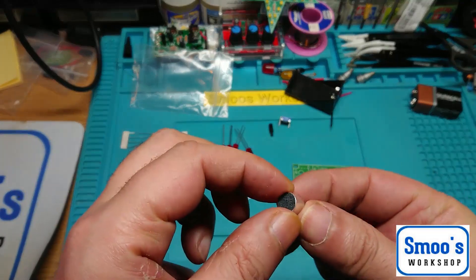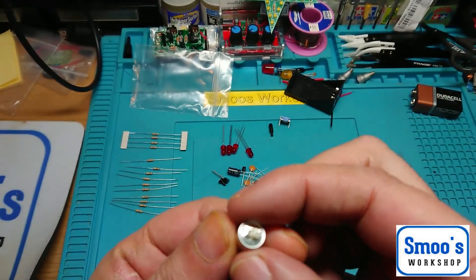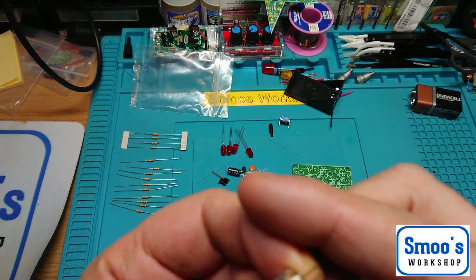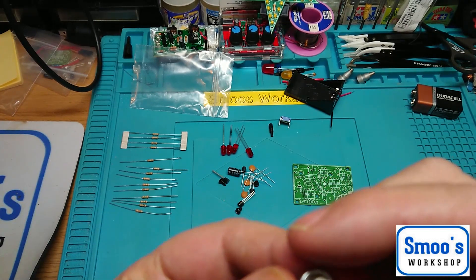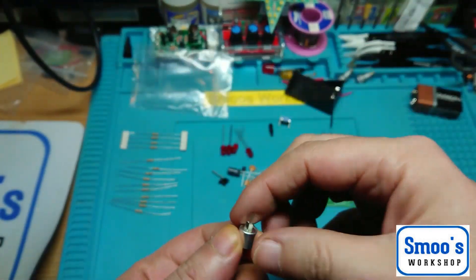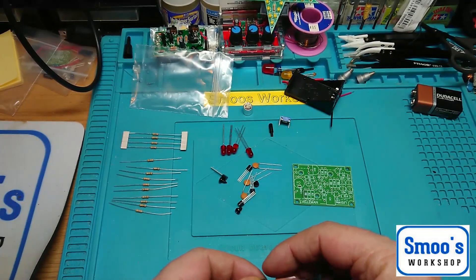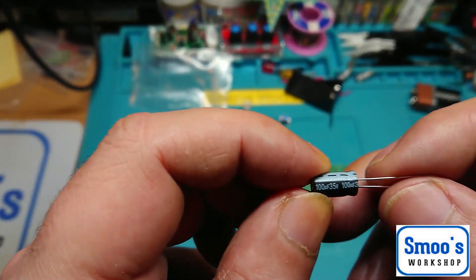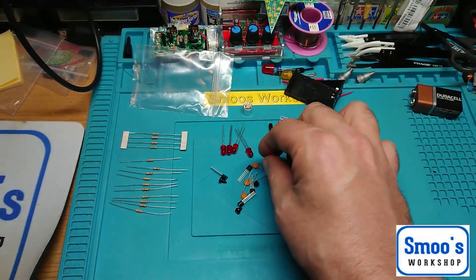We have a small condenser microphone. I've not played with these yet — I was waiting until I got an Arduino. As far as I know, one pin is shielded to ground and the other is positive, but I'm not sure about this one, so we'll have a play with that. Only one capacitor — and it is a 35-volt 100-microfarad electrolytic, so it is polarity sensitive.